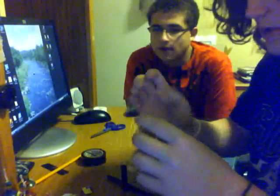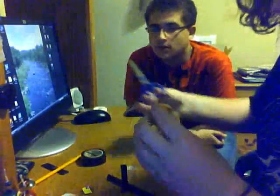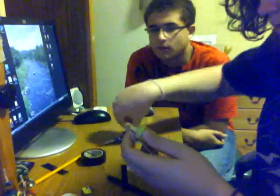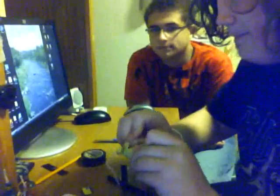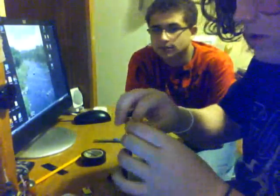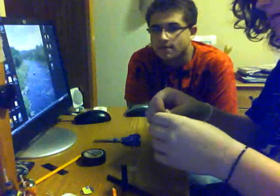Then what you do is get some scissors and cut this open. From there, you pull the charge and just throw that little plastic piece away.